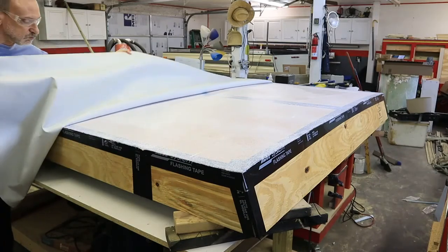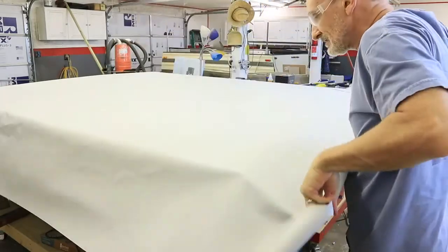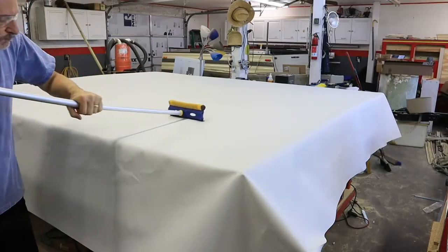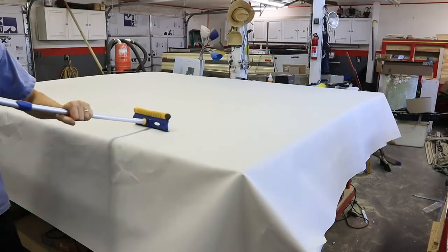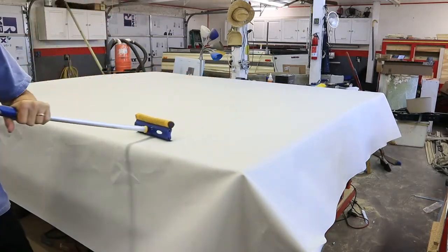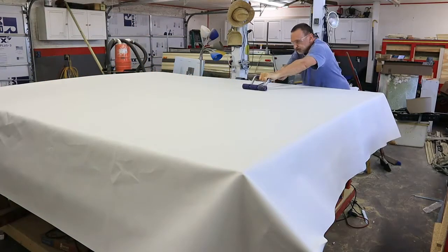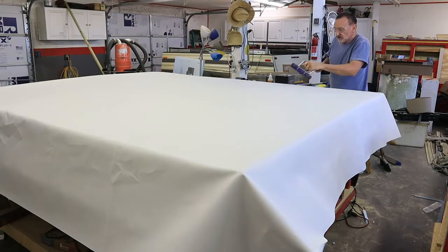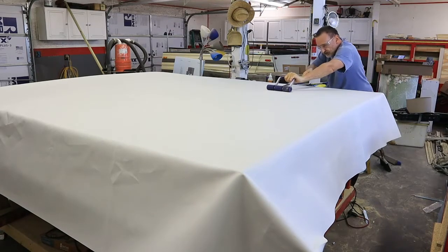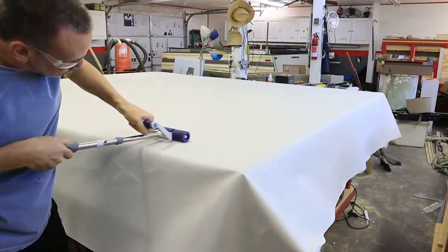Once the adhesive is spread out, you roll the top up over the adhesive. You use a squeegee to move out any air bubbles or wrinkles. The adhesive doesn't set that fast, so you don't need to worry about working too fast. I also added another step — I had a tile floor roller and I decided to roll the top to further compress the adhesive and make sure there were no bubbles or wrinkles.